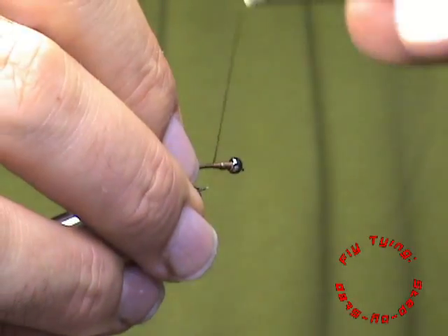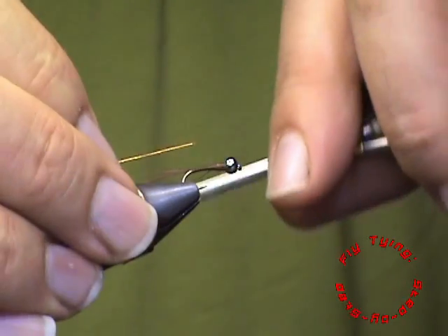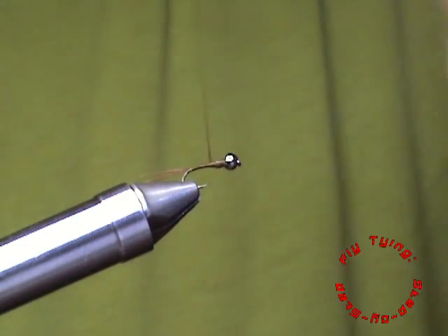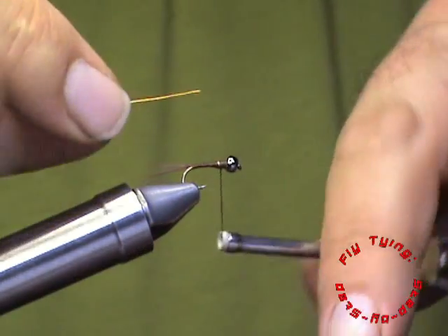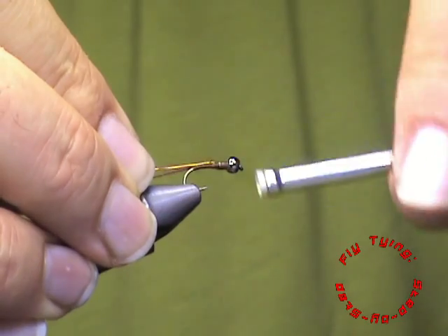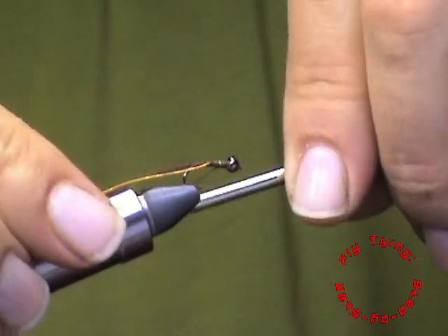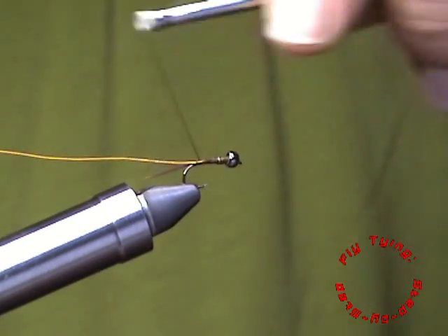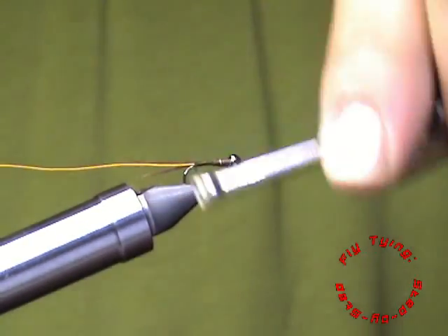Now I am going to add my copper wire. I am going to add it on your side of the fly so you can see what I am doing. Seeing that we have our transition just before the bead, I am adding my wire just behind the bead. It is a little bit more difficult if you do it on your side, but for illustration sake, I am just going to do it like that.